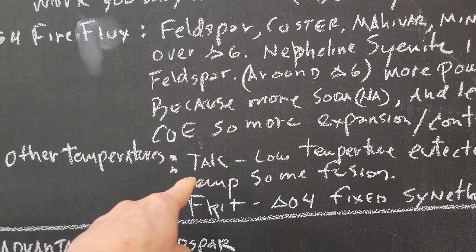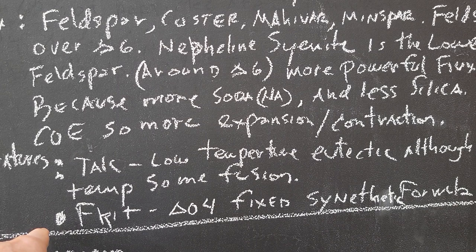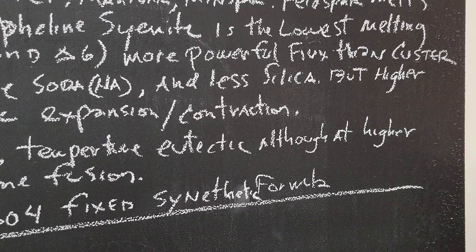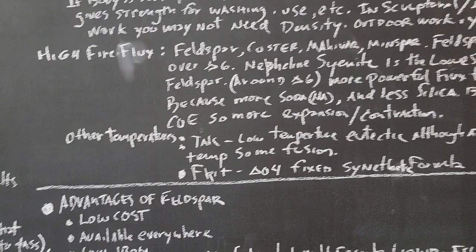At lower temperatures you're going to use talc, because it forms eutectics. At higher temperatures you can use it and get some fusion. For low fire bodies, you're going to use frits like Oh-four. The good news about frits is they're a synthetic formula, pre-fired, all the gases have been driven out — it's a very consistent product, whereas feldspars are somewhat variable.